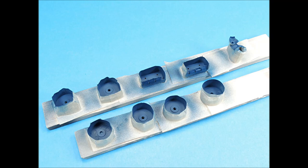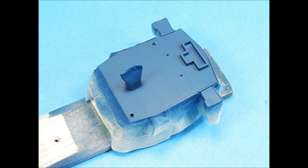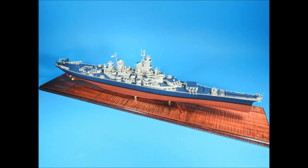Smaller parts were primed, received their base coat of flat gold gray, were carefully masked, airbrushed deck blue, and then given an application of clear flat dull coat. With the masking tape removed, these parts are ready for final assembly. Small, thin sections of masking tape can be used to wrap around the perimeter of an uneven surface, with larger sections covering the exposed areas. The 16-inch turrets look pretty good. All the small fittings were also primed, airbrushed deck blue, and then airbrushed with clear flat dull coat.